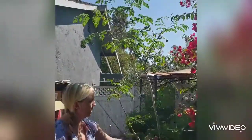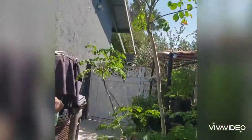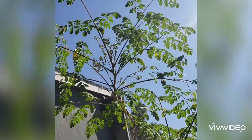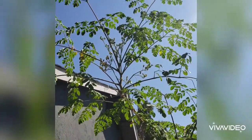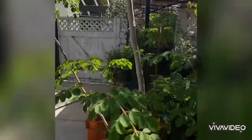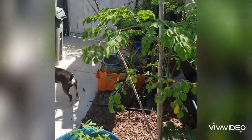This is my moringa tree. It's completely edible — the bark, the leaves, the flowers. They go really good on salads, but it's one of the most nutritious plants on earth. It's really high in calcium, iron, and it tastes a little bit weird, but it goes really well on salads.